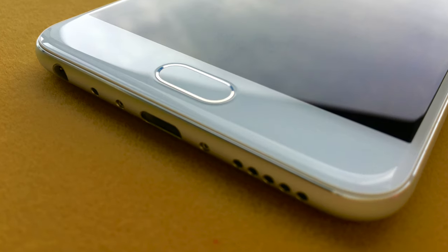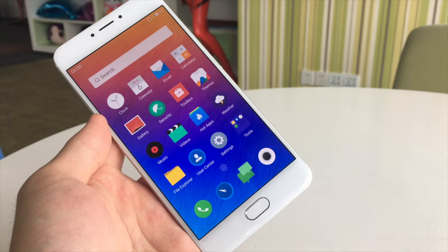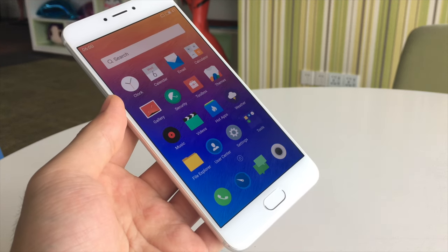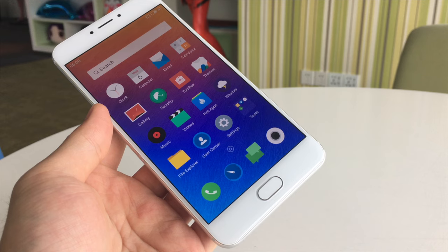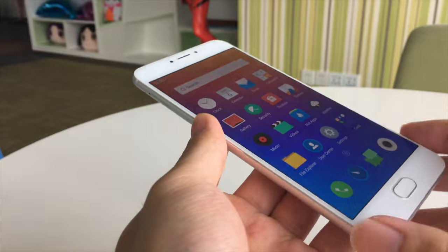In the front there are a back button with mTouch 2.1 and a 5.5-inch full HD display, which uses Sharp's touch and display driver integration technology to improve touch sensitivity and signal noise ratio.